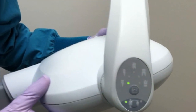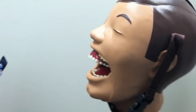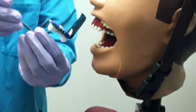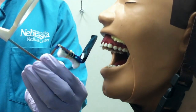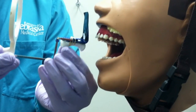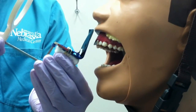The patient should be at a height that optimizes the operator while working. We will be using the paralleling technique. The film or plate is placed parallel to the long axis of the tooth, and the X-ray beam is directed at 90 degrees to the long axis. The angles to help position the XCP for a maxillary central incisor's periapical are a horizontal angle of 0 degrees and a vertical angle of 15 to 20 degrees.